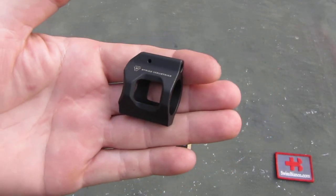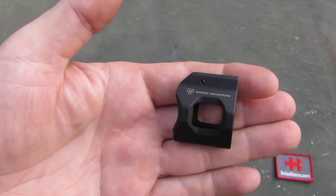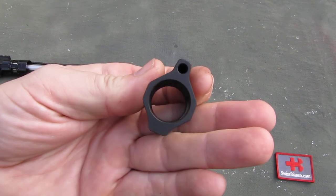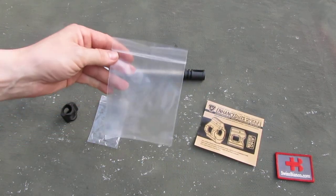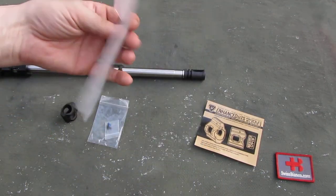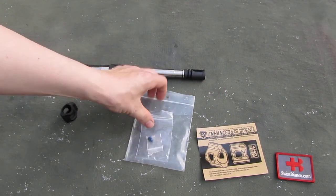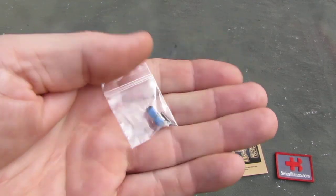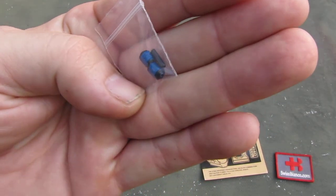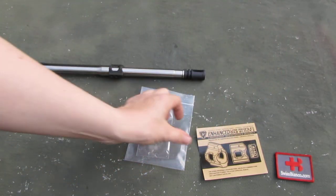Hello, my name is SwissBienko. In this video I will talk about the Strike Industries enhanced low-profile gas block. The item is a high quality item. It comes in a regular bag with some paperwork, then the gas block itself and the two set screws and even a pin for the gas tube.